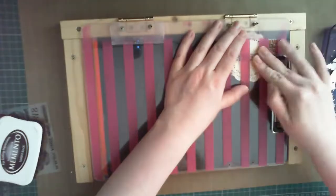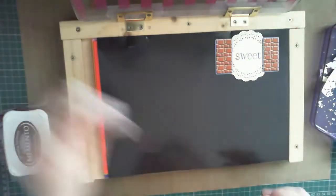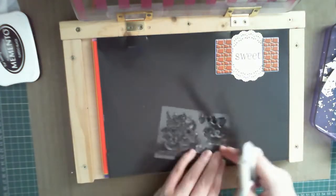If you were using an acrylic block, you might prefer to use something like archival ink, which has a deeper black to lift on your stamp.